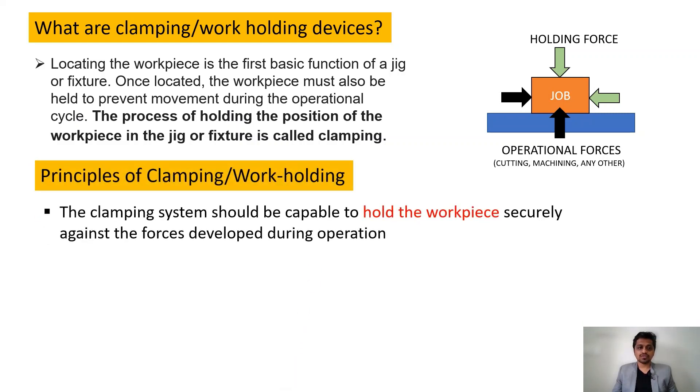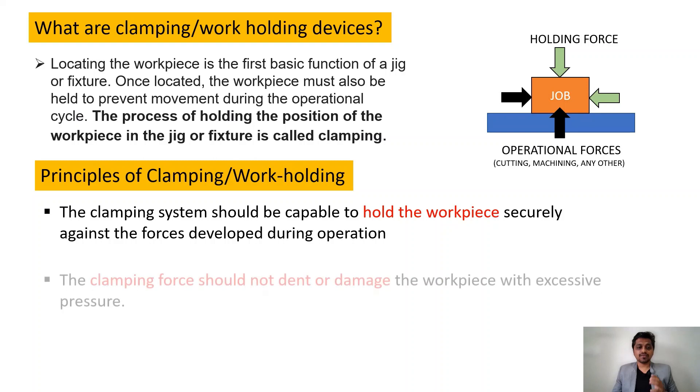The first principle of clamping is that the clamping should be capable of holding the workpiece securely against all the forces being developed. This is the most important principle of clamping — when you hold the workpiece, it should resist all external forces. That is the main purpose of clamping, or work holding.